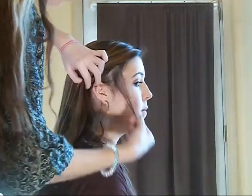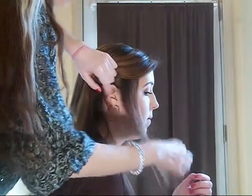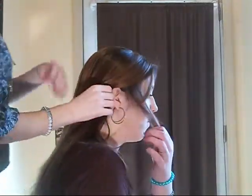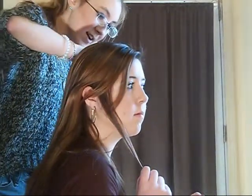And we're going to pull this little strand here. You just want it to be a little one. You're going to pull that out, and you're going to do the same thing on the other side.